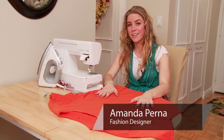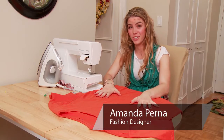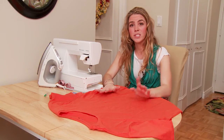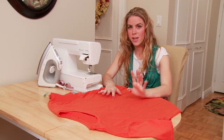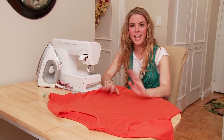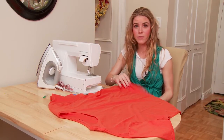Hi, I'm Amanda Perna from eHow.com and today I'm going to show you how to turn a long boys t-shirt into a dress. This is going to be the easiest thing you've ever done. It's for someone who has never sewn before and you want to take a t-shirt that you love and turn it into a dress that you can wear out the same day.